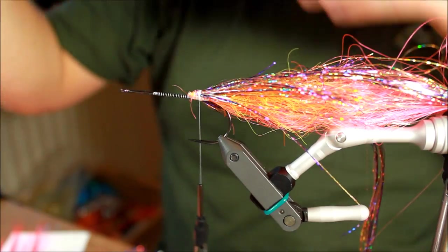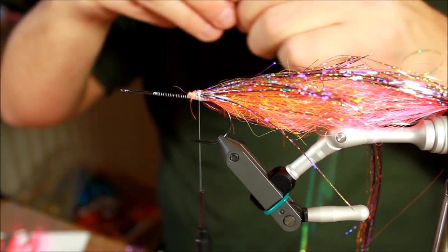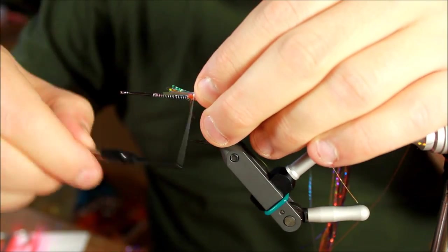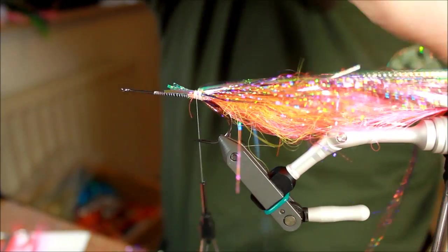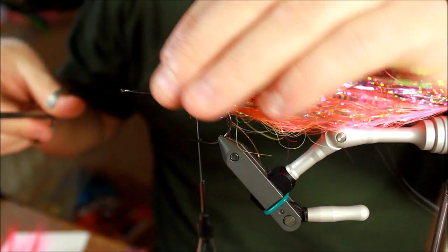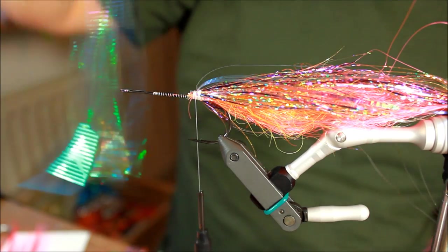Taking some lateral scales — the opal mirror. This is a nice color. Just taking maybe six or eight strands of this, distributing these all the way around the hook. Going to do these in full length so they're completely surrounding the hook as well. These are going to look amazing in the water and will attract a lot of attention from any pike, because they move individually and also reflect an enormous amount of light — especially in this opal mirror color.